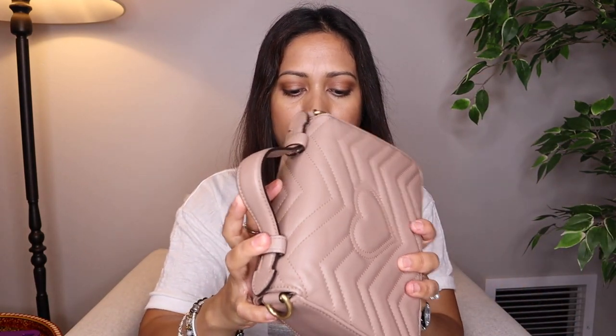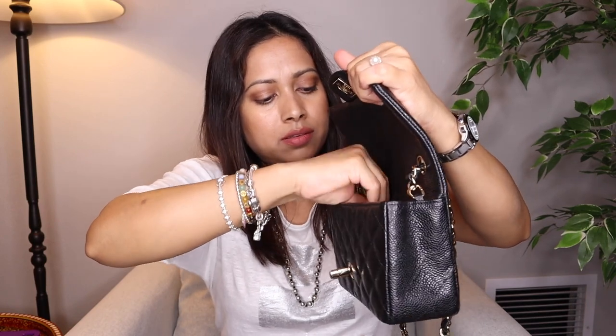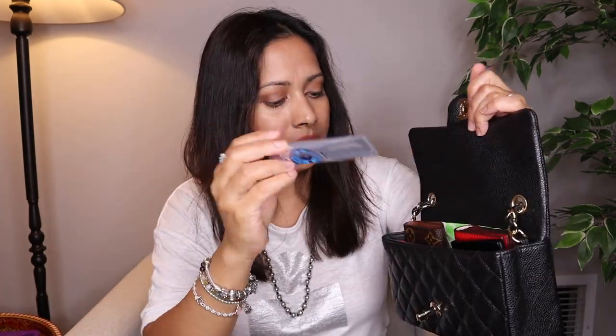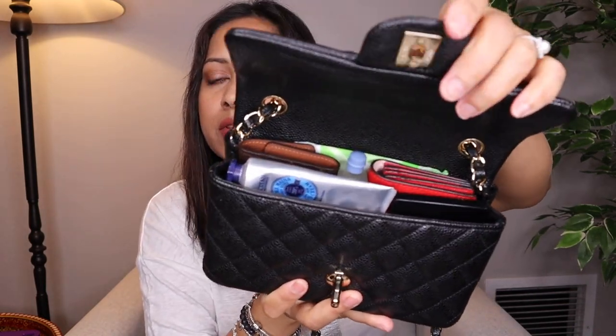Now let's try to put all those same things inside the Rectangular Mini. I'm putting the bandage in the back pocket with the period pad. Let's try to fit the key holder, wallet, and phone. With the compact mirror and hand cream added, I don't think it will close. I'm trying to fit all the same items from the Marmont Mini — but no, this will not close.